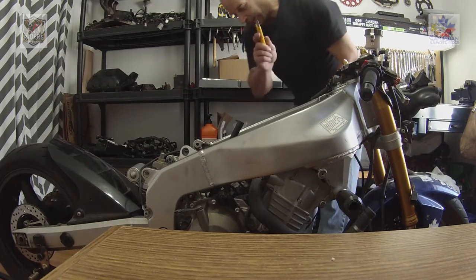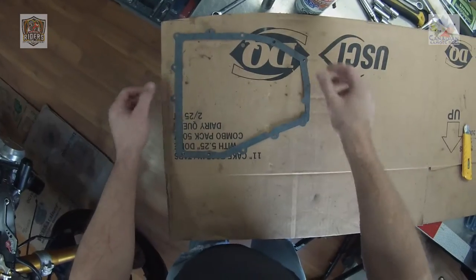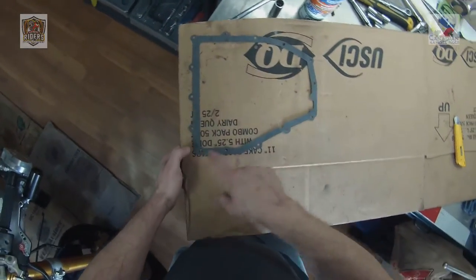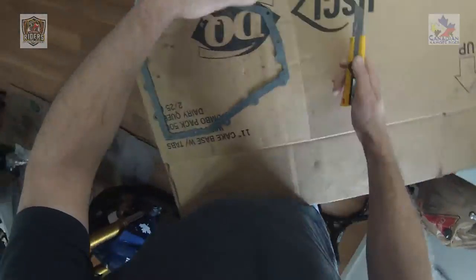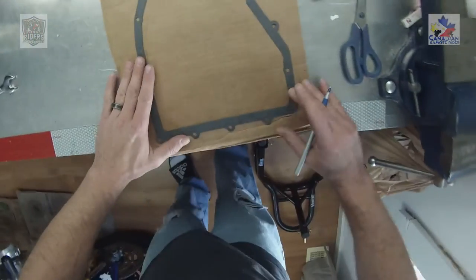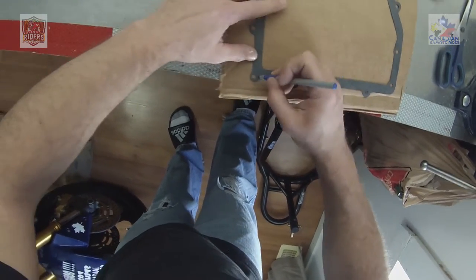I'm gonna show you guys something to do when you're doing this kind of stuff — taking bolts out. It's a good idea to take a piece of cardboard and have a pattern of the oil pan and where the bolts go. That's the key part: the bolt pattern — what bolt goes in what hole. So I'm gonna cut a piece of cardboard and cut this out. Take your gasket, find where all the bolt holes are, and punch a hole through — then you know exactly where they go.